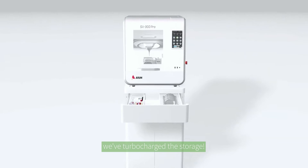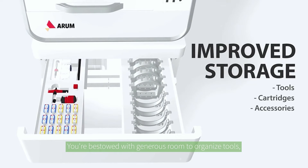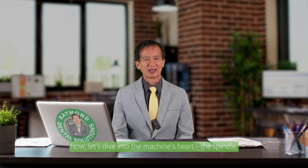We've turbocharged the storage. You are given generous room to organize tools, cartridges, and accessories, placing convenience at your fingertips.